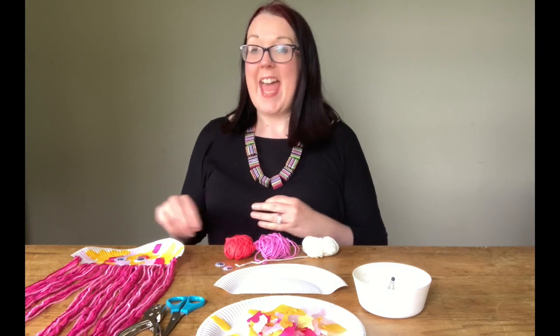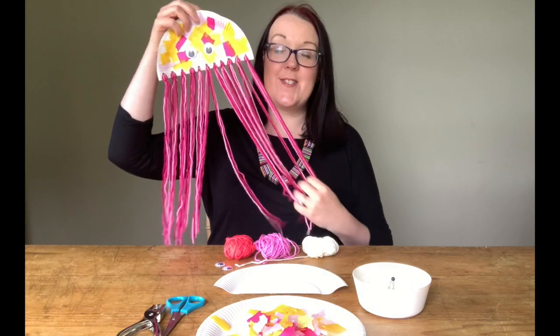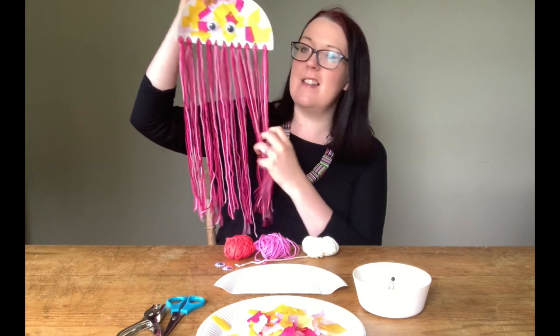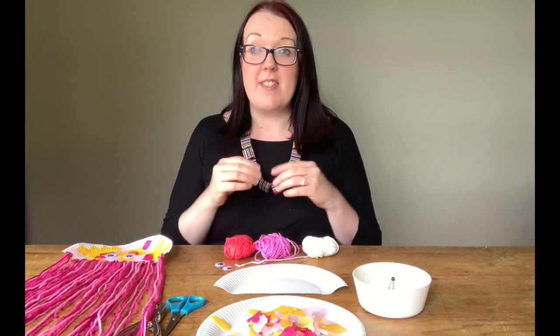Hello, my name is Rachel and today on Mini Crafts for Little Hands I'm going to show you how to make this gorgeous colourful jellyfish with these lovely woolen tentacles. So the first thing we're going to do is gather together everything that we need.